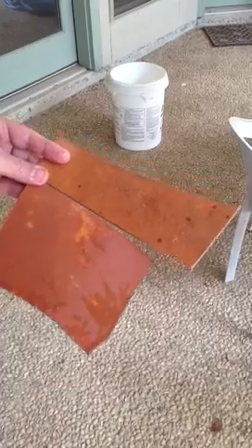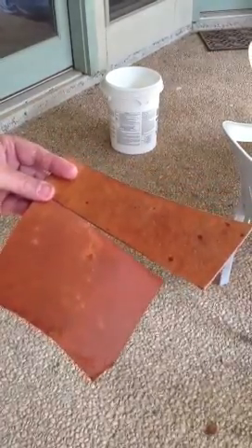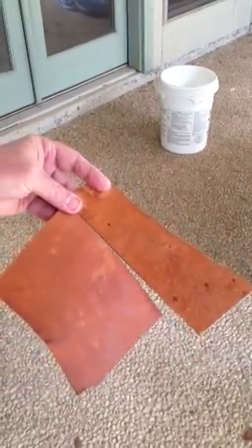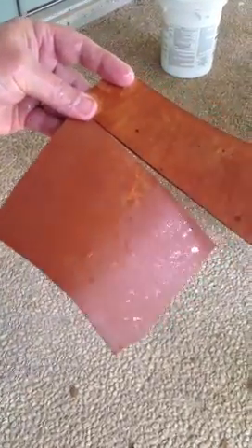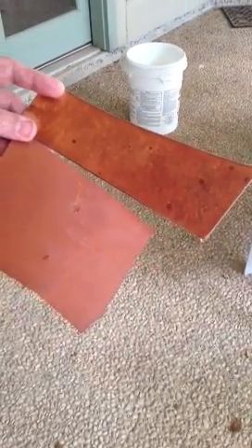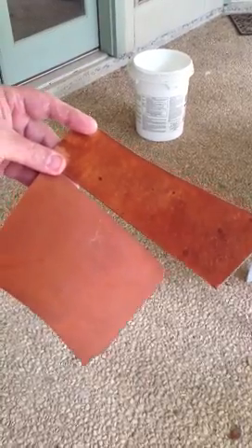You can see the water soaking into the cowhide — it gets kind of dull pretty quickly. Look at the water on the horsehide, how it's beading up. The cowhide pretty much sucks it in and gets dry pretty quickly, while you can see the water actually dripping off the horsehide.